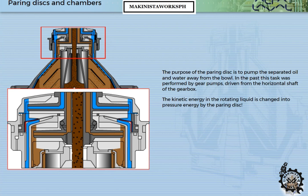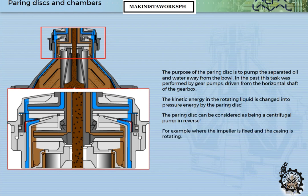The kinetic energy in the rotating liquid is changed into pressure energy by the powering disc. The powering disc can be considered as being a centrifugal pump in reverse — where the impeller is fixed and the casing is rotating.